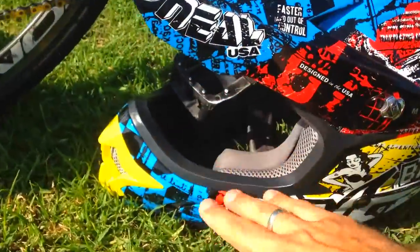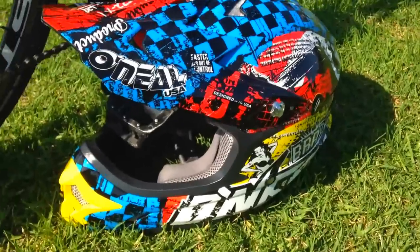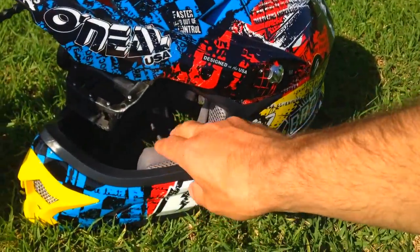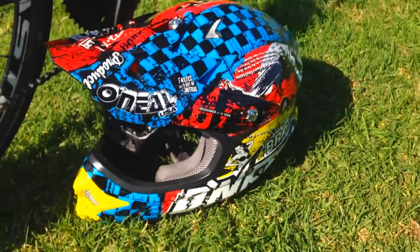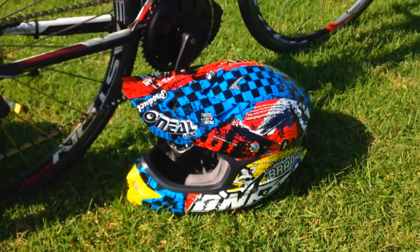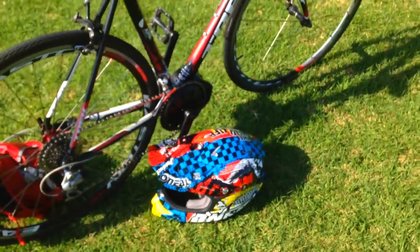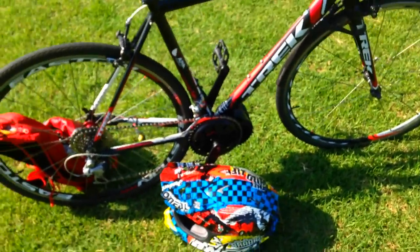I've got a massive full-face motorcycle helmet. This thing protects your face and everything. It's pretty good and I paid cheaper than a mountain bike helmet — about 120 Australian dollars, probably around 99 US dollars.